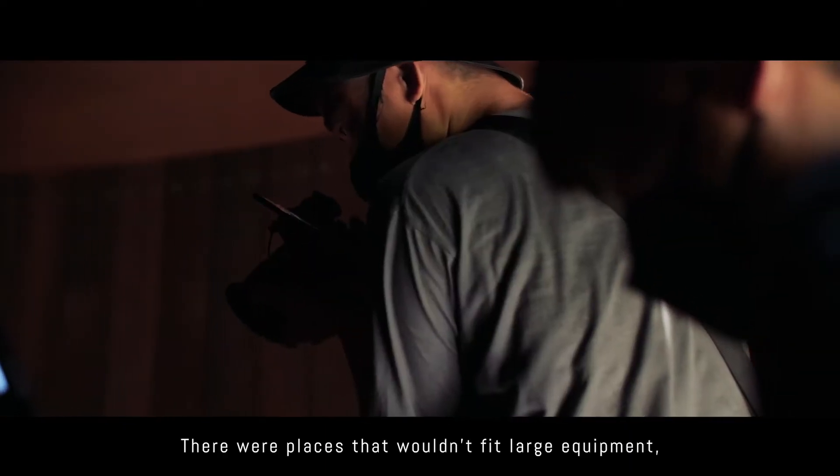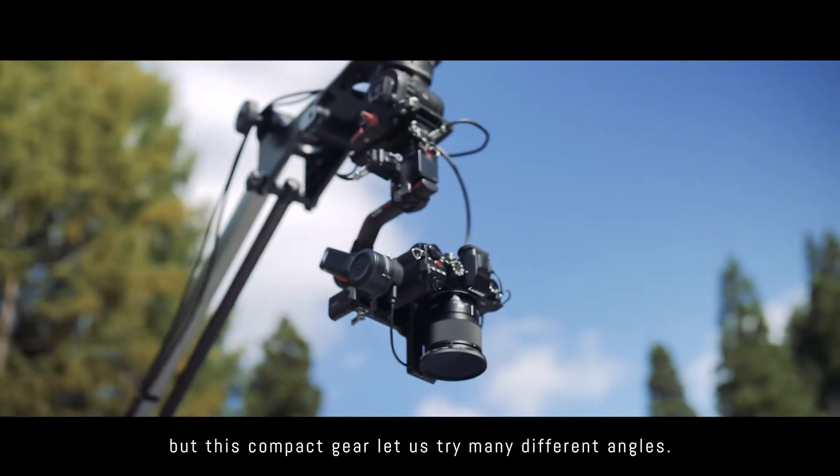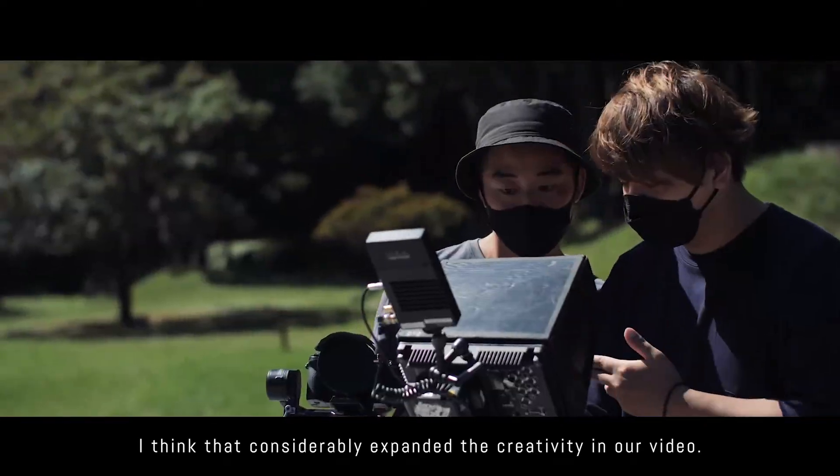There were places that wouldn't fit large equipment, but this compact gear let us try many different angles. I think that considerably expanded the creativity in our video.